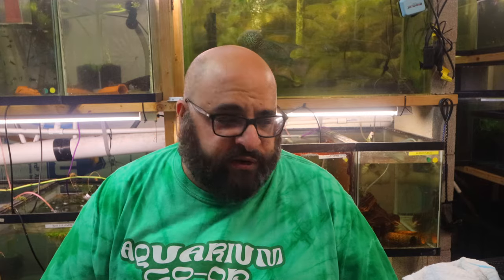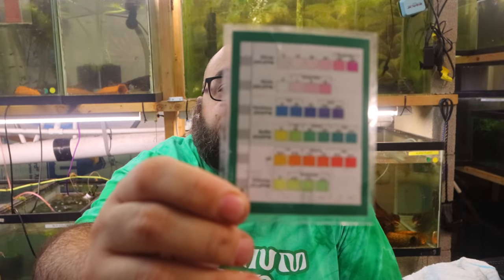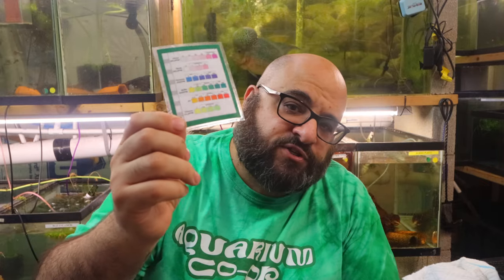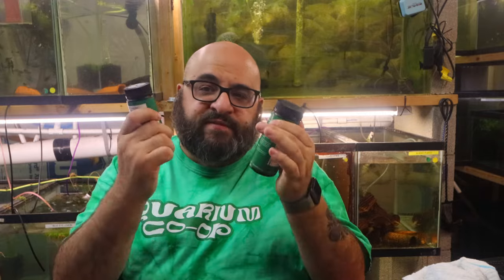Here's the color chart for the API Master Test Kit, and here's the chart for the Aquarium Co-op multi strips. The multi strip tests five or six different things. Then there's a separate test for ammonia. You might be wondering why ammonia is separate — are they just trying to make us spend more money? The reason is simple: the chemical on the pad for ammonia would make most of the other pads on the multi strip inaccurate, so they have to be separated.